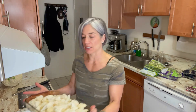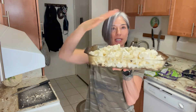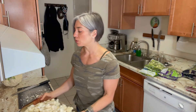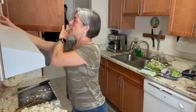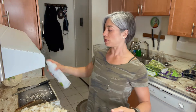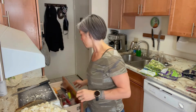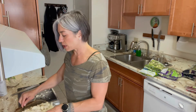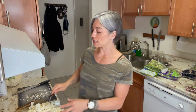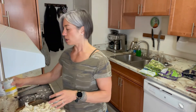I just finished filling my dish with the chopped cauliflower. As you can see, it's not just a single layer — I stacked it right to the top. Now I'm going to take a little bit of this avocado 100% pure avocado spray. You can use whatever you like. Just give it a quick spray around — I don't douse it, just enough so the seasoning can stick to the top.